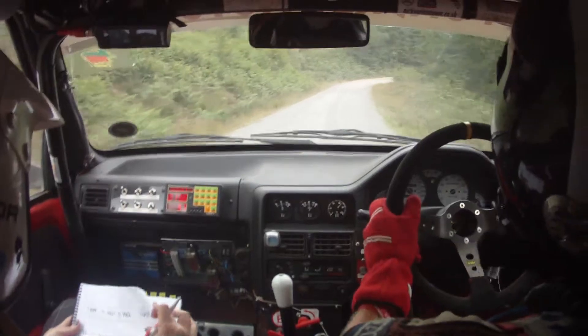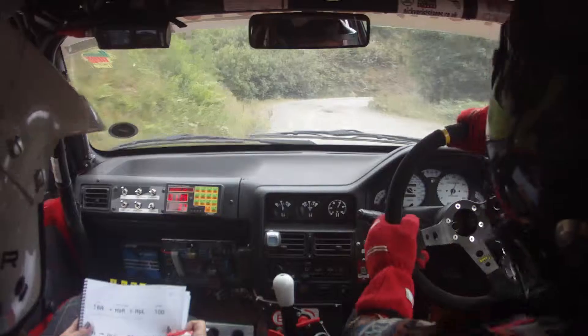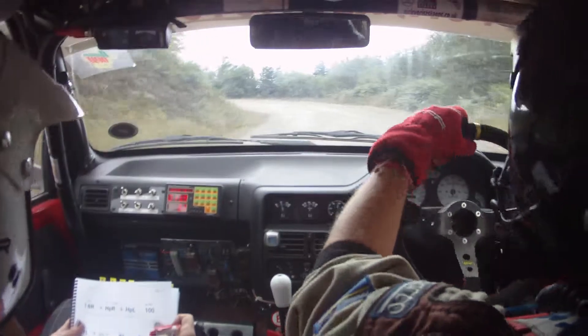Then six right, don't cut, hairpin right, don't cut loose. Here's your six right, then it's hairpin right, then hairpin left. Here's your hairpin left. Then 100 up mid.